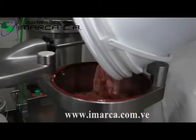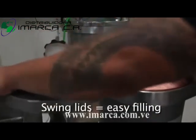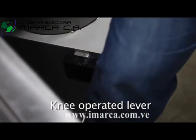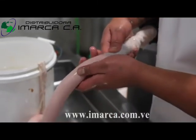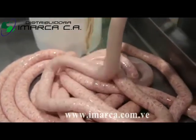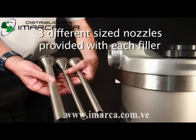The Mankeia range are designed to be easy to use, with swing lids for ease of filling, removable seals and pistons, and a knee operated lever leaving both hands free for feeding the finished product. They all come with three different size nozzles.